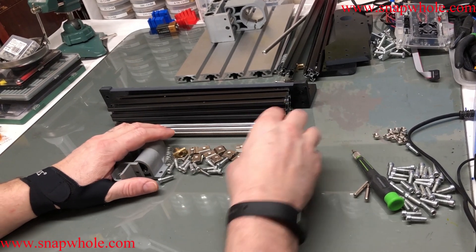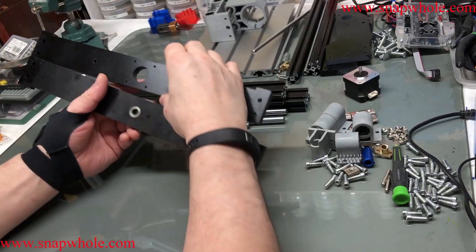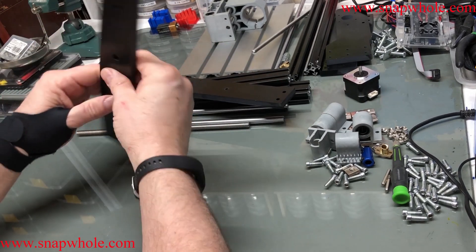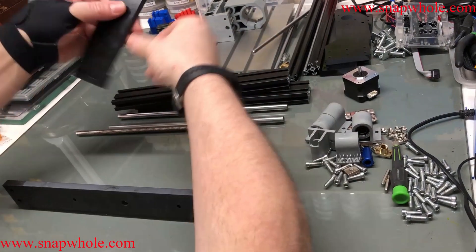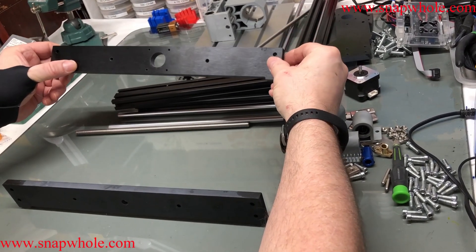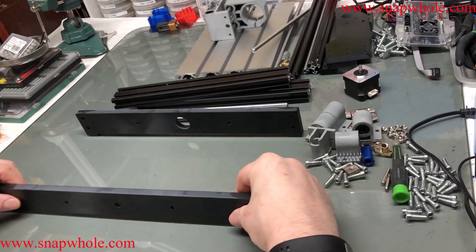Let's get started. There are two of these ends: one has a stepper motor mount and one has a bearing. The bearing goes in the front, and the stepper motor mount goes in the back.